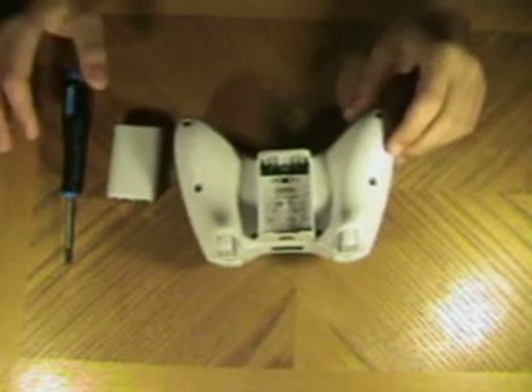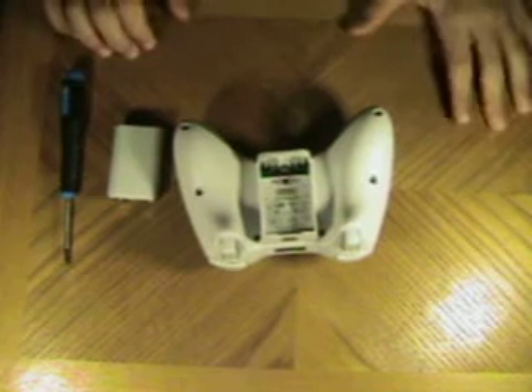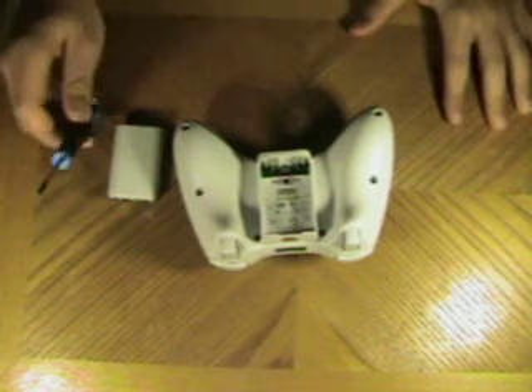Hey guys, look at this video. I'm going to be showing you how to take apart your Xbox 360 controller. All you'll need is a Torx head screwdriver with a security hole.